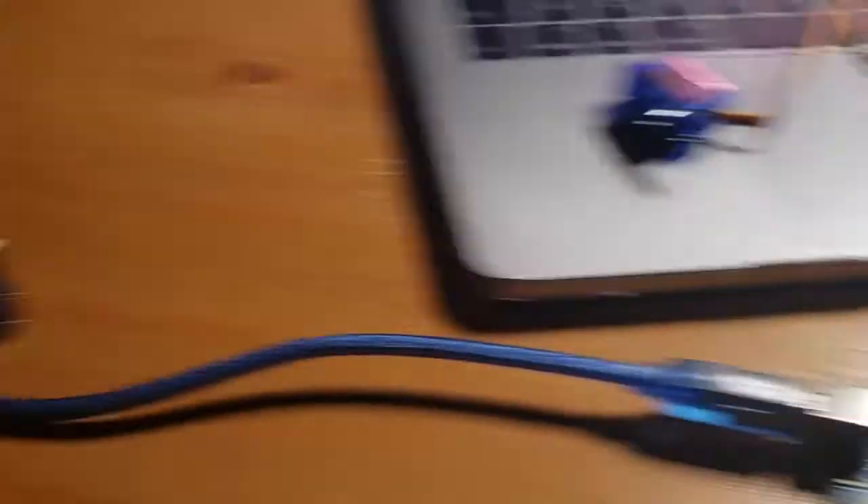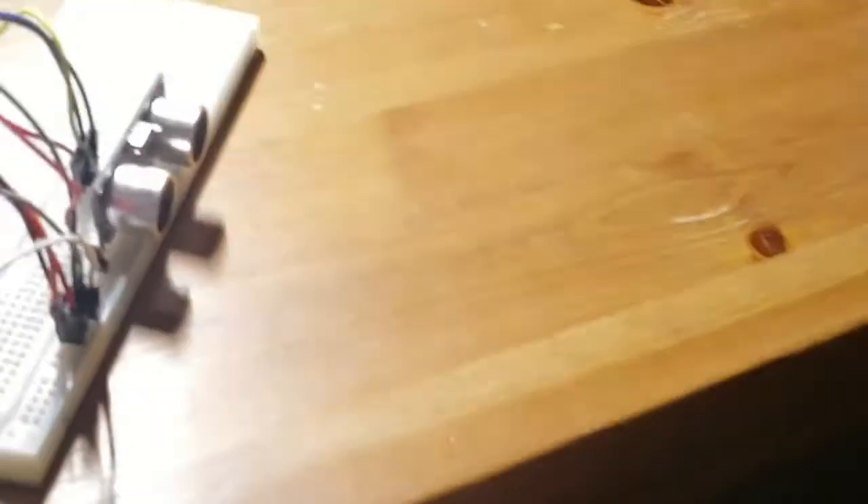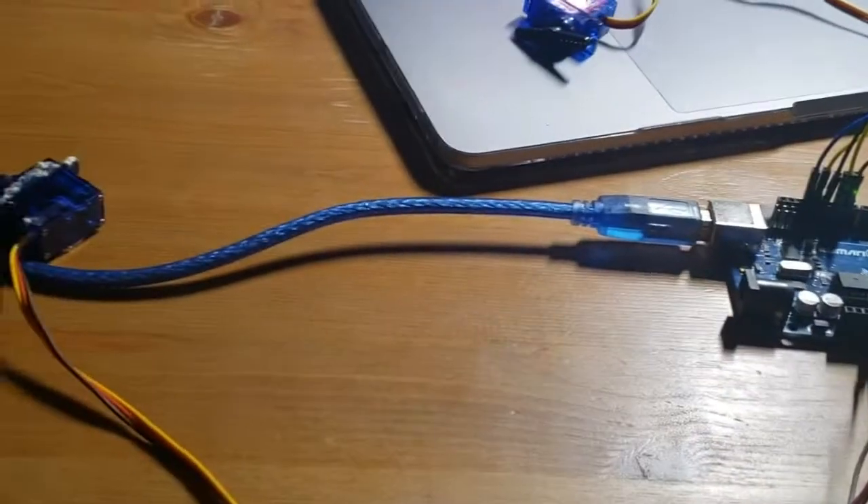So I connected the servo motors and we're just going to do a brief test. Right now it's out of range because there's nothing in front of it. If someone passes by, it turns on; someone goes out, it turns off.